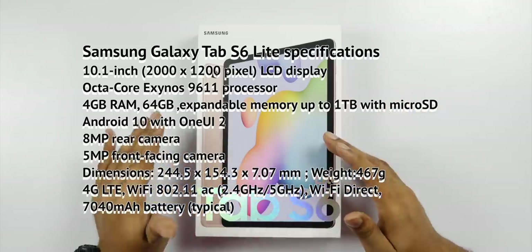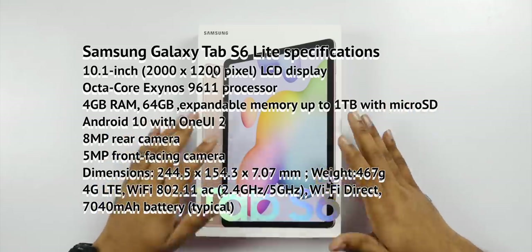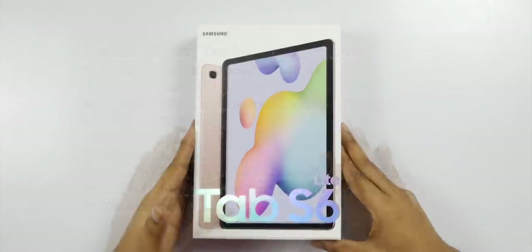The back camera is 8MP, the front camera is 5MP, it has stereo speakers and a 7040mAh battery. These are the specifications of the Samsung Galaxy Tab S6 Lite.